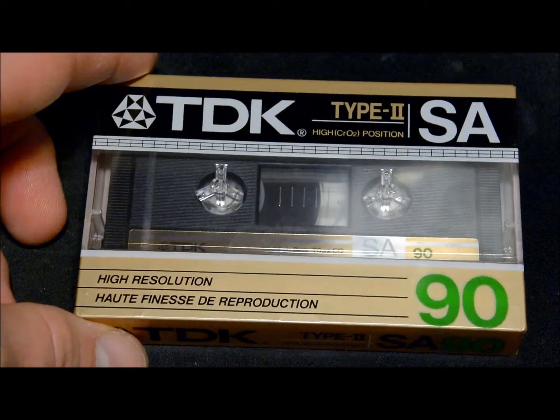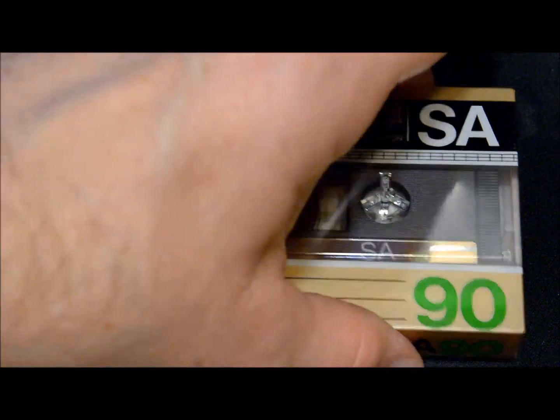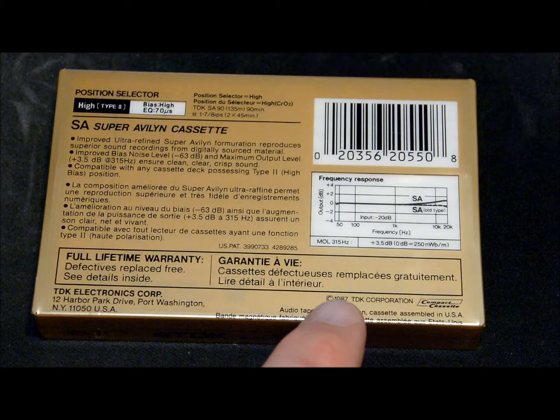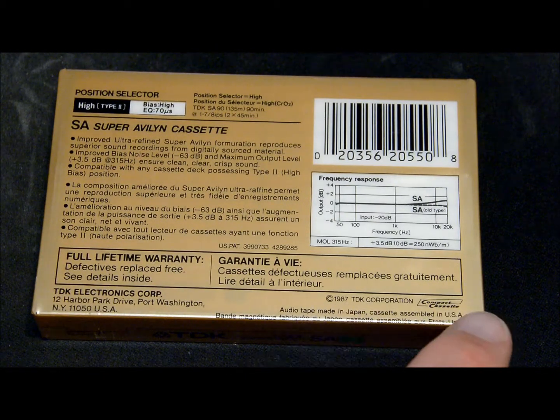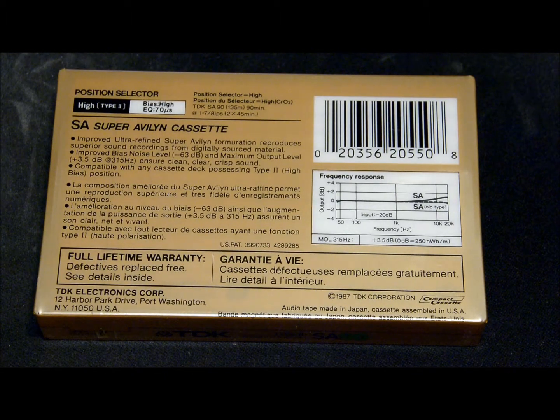I've had quite a few of these back in the day — the Type 2 chrome tape TDK SA 90. I had several of those. This one actually has a copyright date on it — copyright 1987, TDK Corporation. It even has that old compact cassette logo on it.